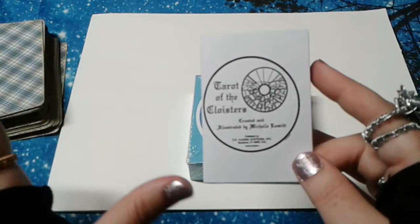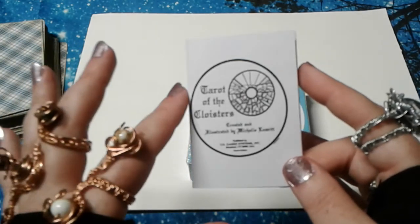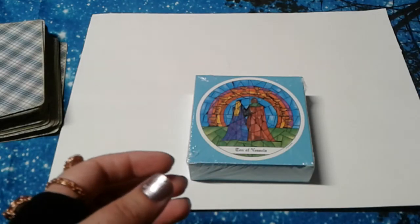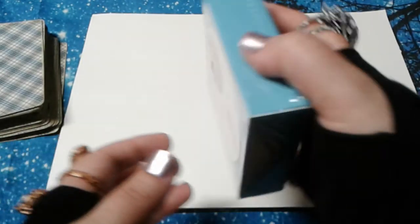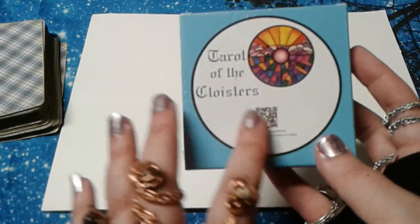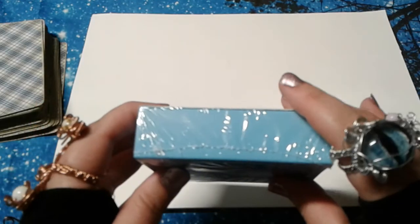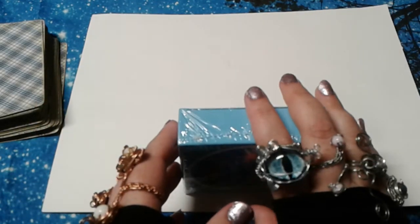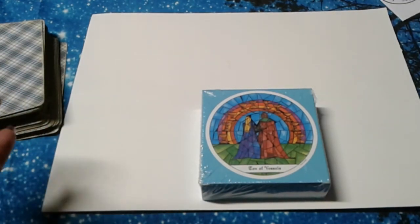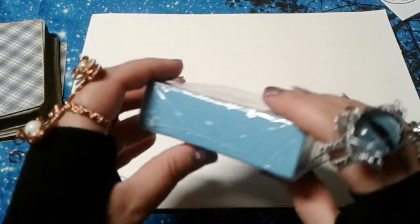Tarot of the Cloisters is a round deck created and illustrated by Michelle Levitt, published by US Game Systems. On the box, you can also get a downloadable guidebook by scanning a QR code, which I thought was interesting, because I have not received a deck that had that on it, as far as I have noticed.